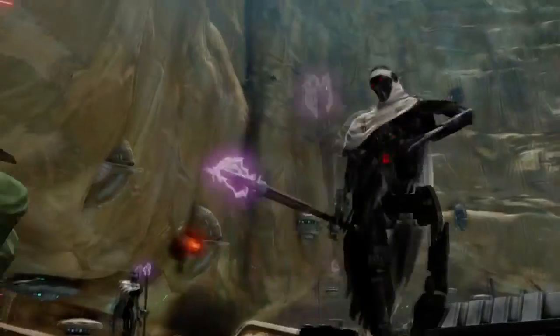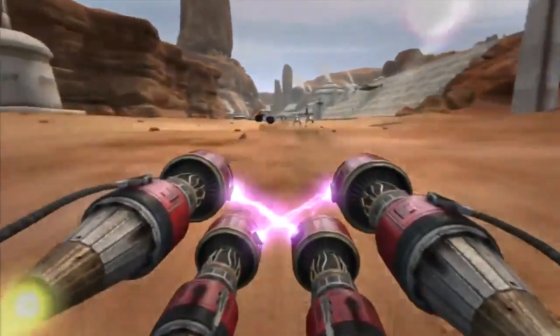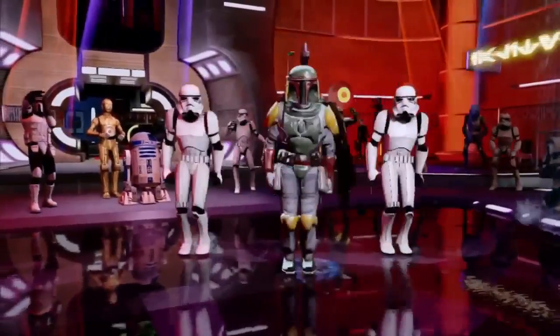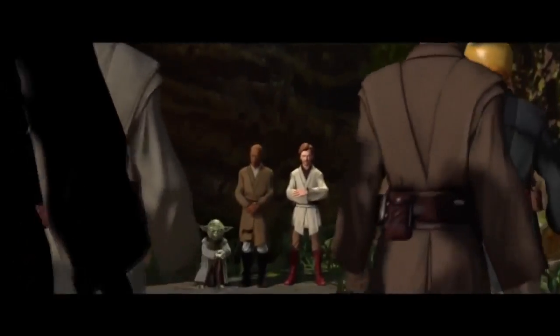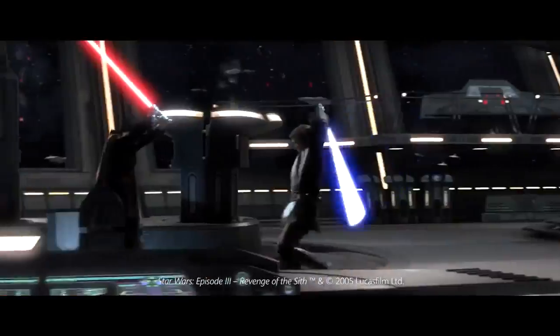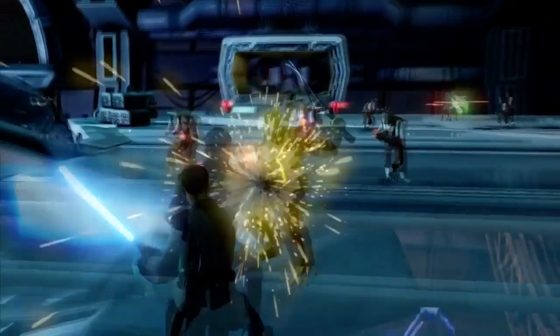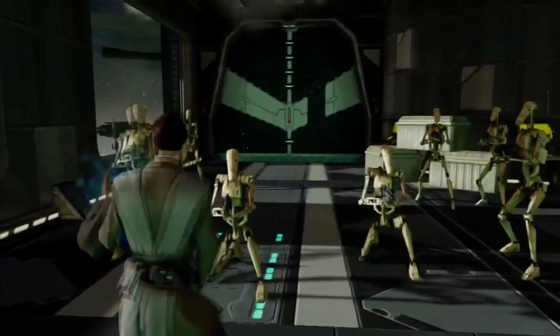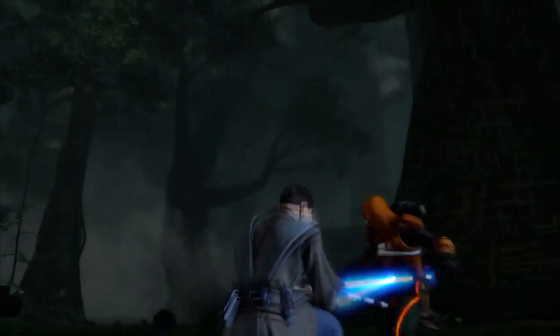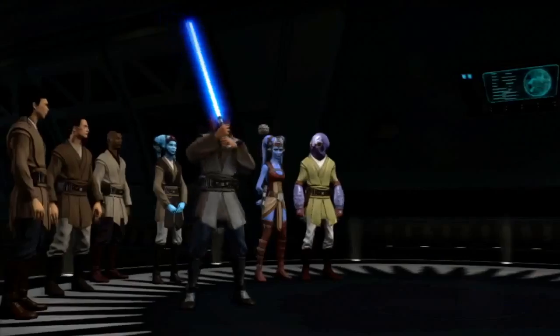If you get bored with all that, there are some other things you can do. You can do pod racing. Do you remember Star Wars Pod Racer for the Nintendo 64? This is kind of like that, except you hold out your hands to steer. It plays really similar and it's actually a lot of fun. It's not quite as fast as the original, but it is pretty intense because you can smash into other pods when you're nearby.